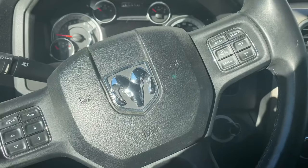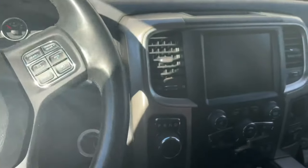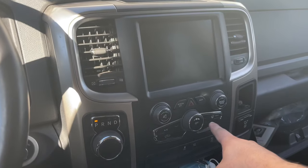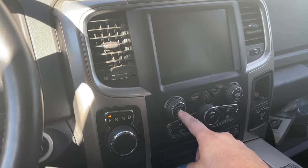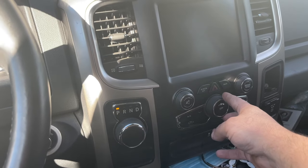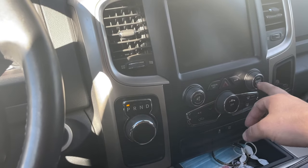All right, so we're inside the vehicle right now and we have the key inside the ignition, and as you can see, there's nothing going on. Let's turn this on to the run position and try to turn on the radio. Nothing turns on — I can hear the AC, so the AC is on right here, but the radio is not working at all.